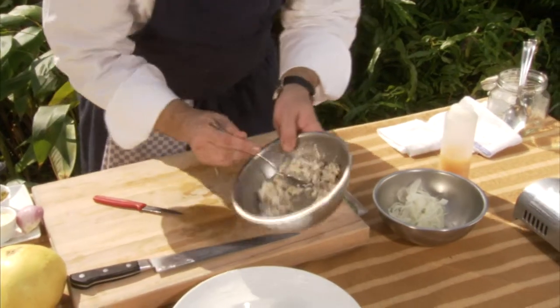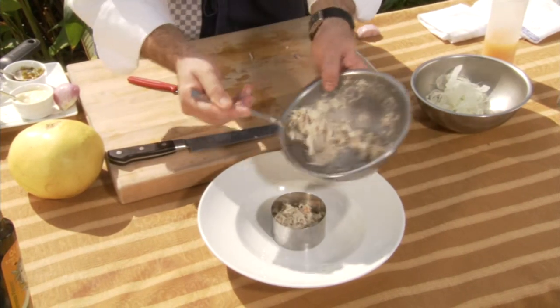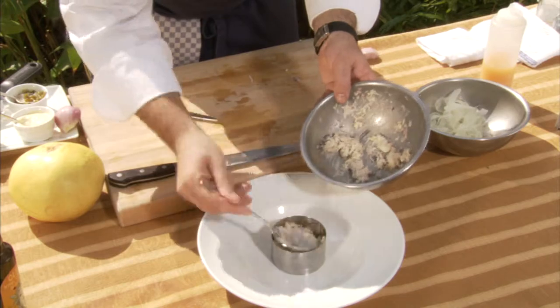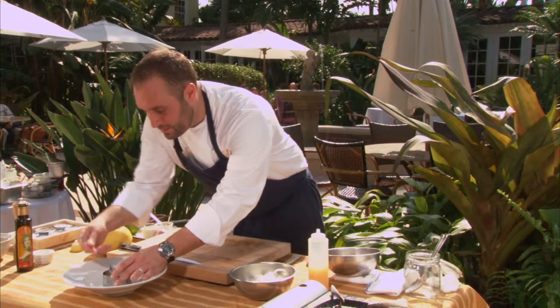Nice little mix — we're gonna put it into the timbale, our little mold here, ring mold. You can find these at any kitchenware store, or you can do the old tuna fish can trick: cut the bottom out. Works nice also.